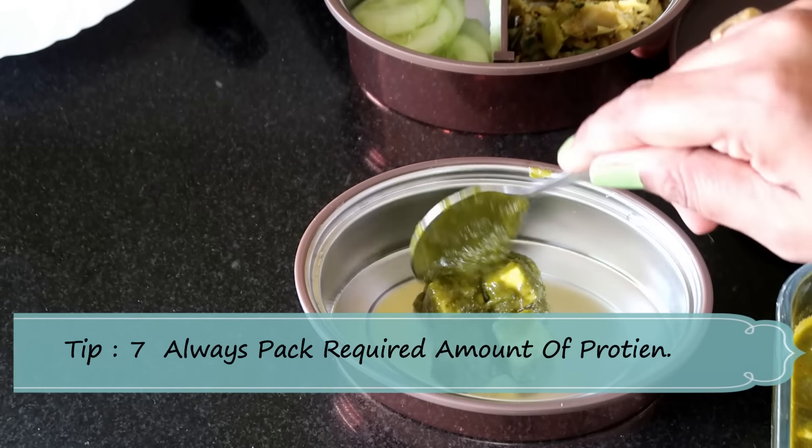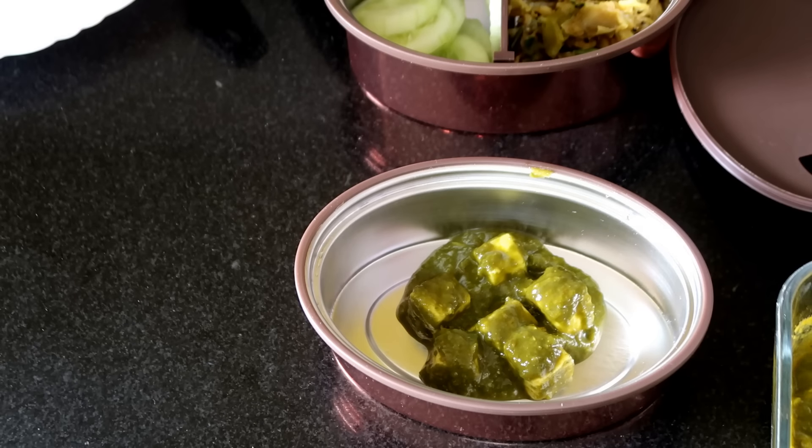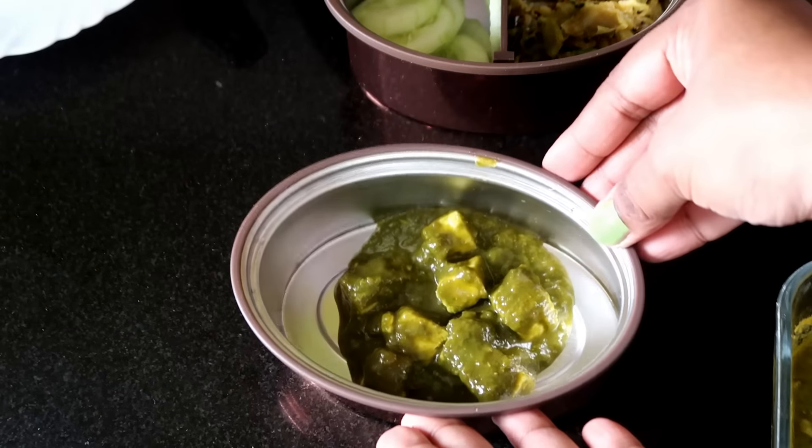Don't forget to pack the required amount of protein in your lunchbox. Most schools or offices don't allow non-vegetarian food, so you can pack tofu, paneer, soybean, curd, yogurt, etc. Always remember that protein plays a very important role in your daily diet.